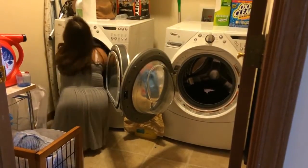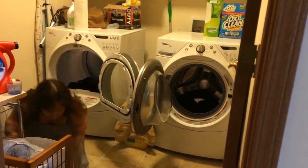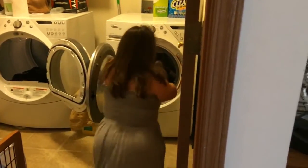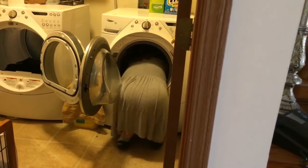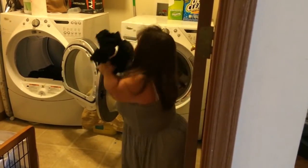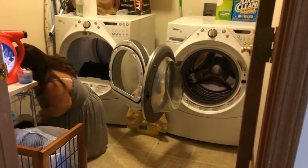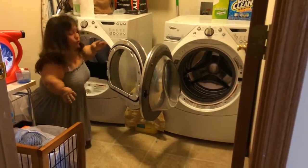I think I dropped some. Luckily I didn't fall on camera. Then I turn around and grab a couple of dryer sheets and throw those in.